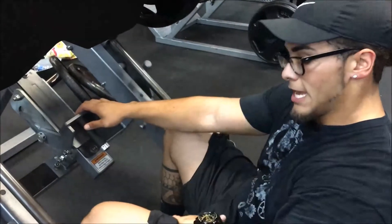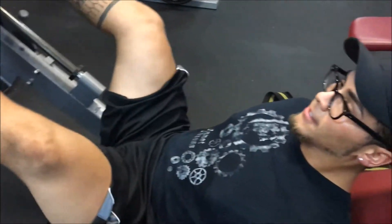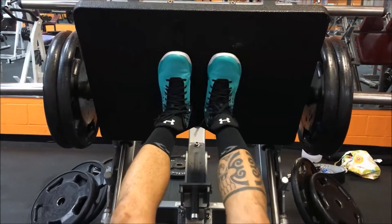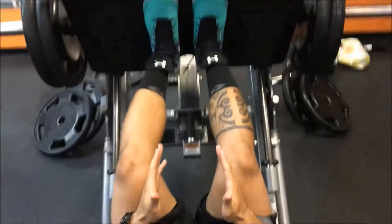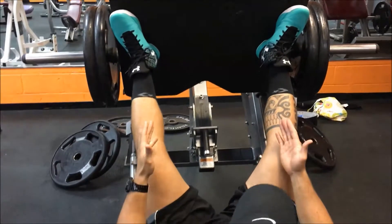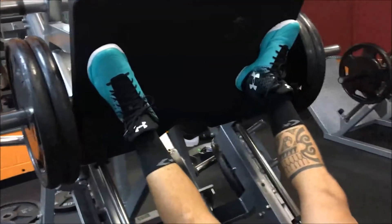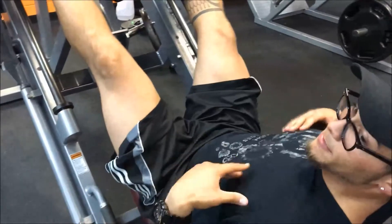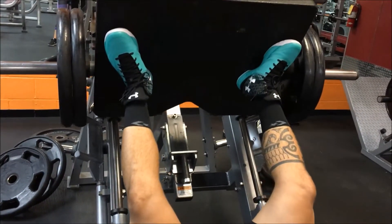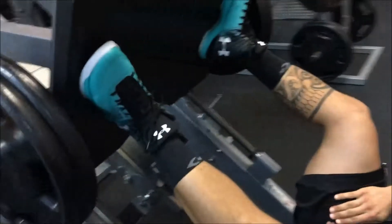Now to work on your inner thighs — I know a lot of girls want to target that. These are my favorite because of the way I squat. You're gonna spread your feet wide — this close stance is about normal for everybody, but when you go wide, that's what's going to target the inner thighs. Same concept: go down real slow, explode up, going down real slow, controlled, explode up. This is going to target the inner thighs.